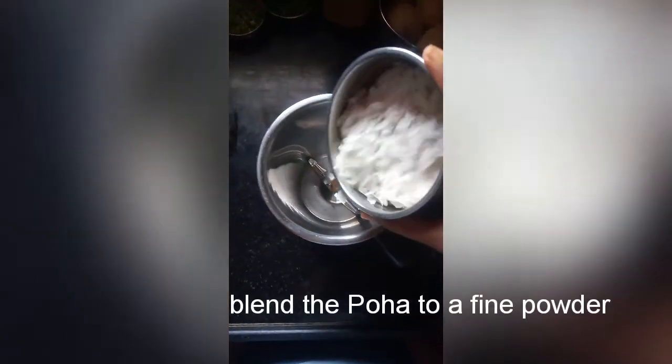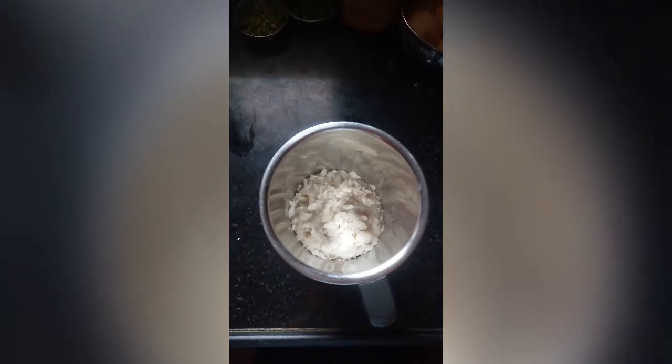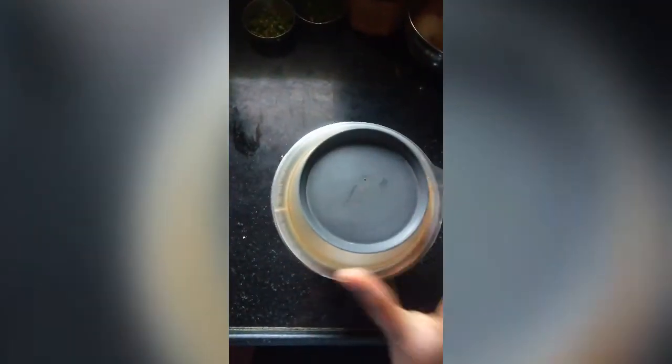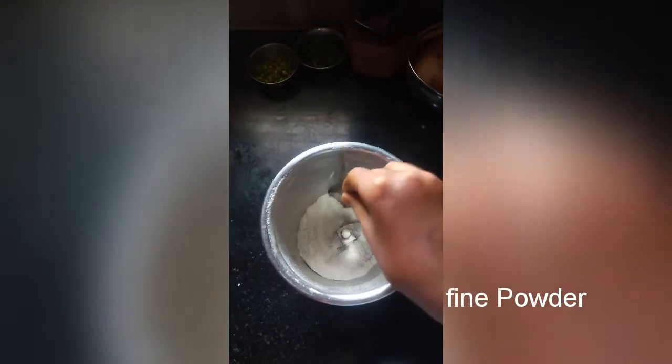First, I am going to blend the poha into a fine powder in the mixer. Then, I am going to mix it.